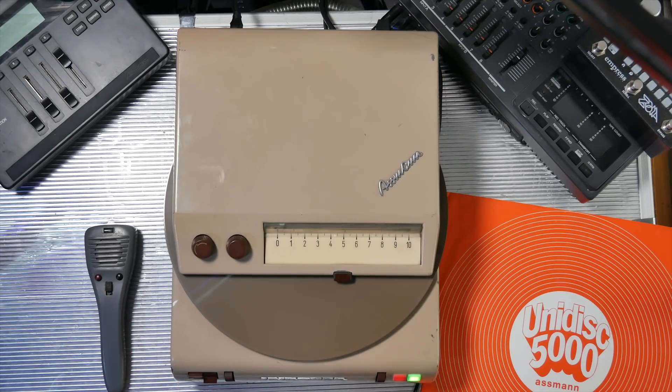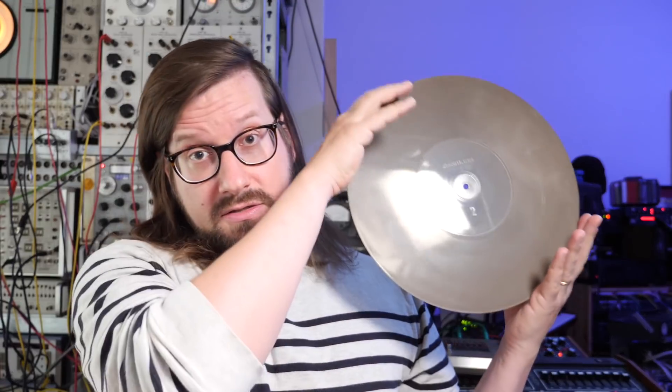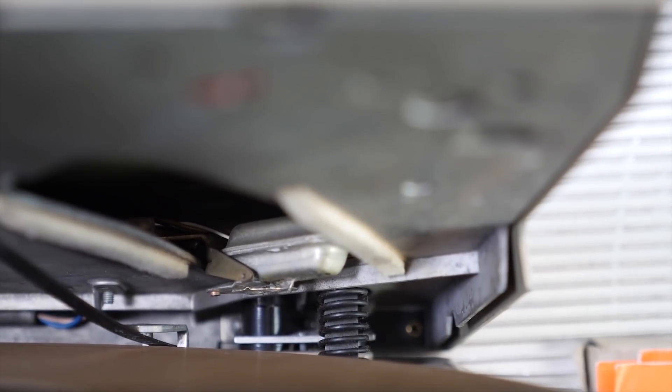Let's have a closer look at the magnetic disc itself. This is a vinyl disc, as you can see — side one and side two — but it's magnetic. So the grooves in here don't contain any sound information. These are just guiding paths for the magnetic head inside the machine. All the recording is done via magnetic recording, same as you would on a tape recorder. This is similar to a hard disk or something like a floppy disk.